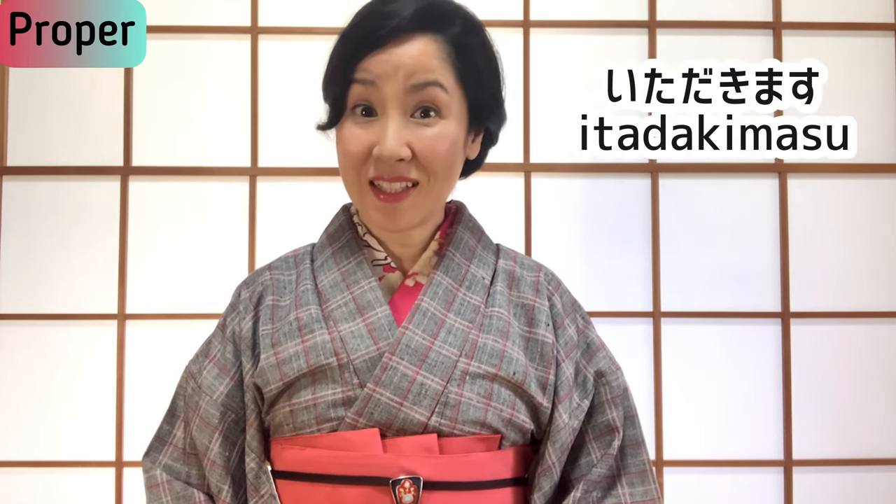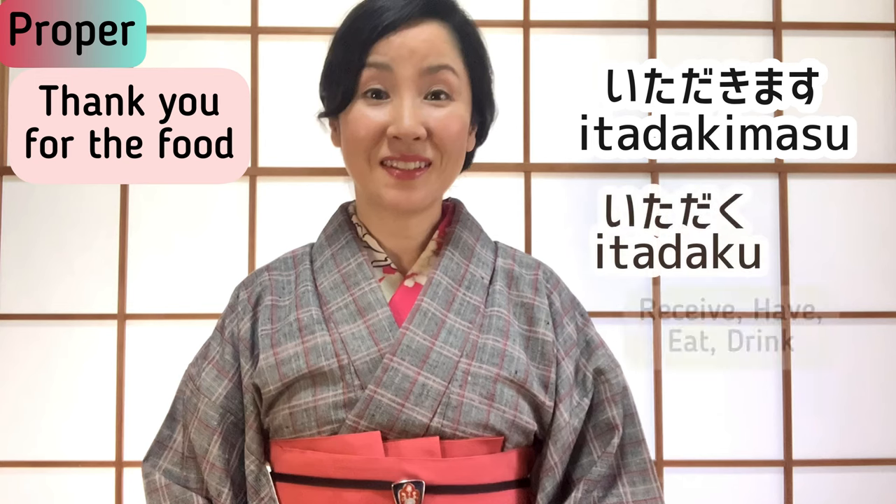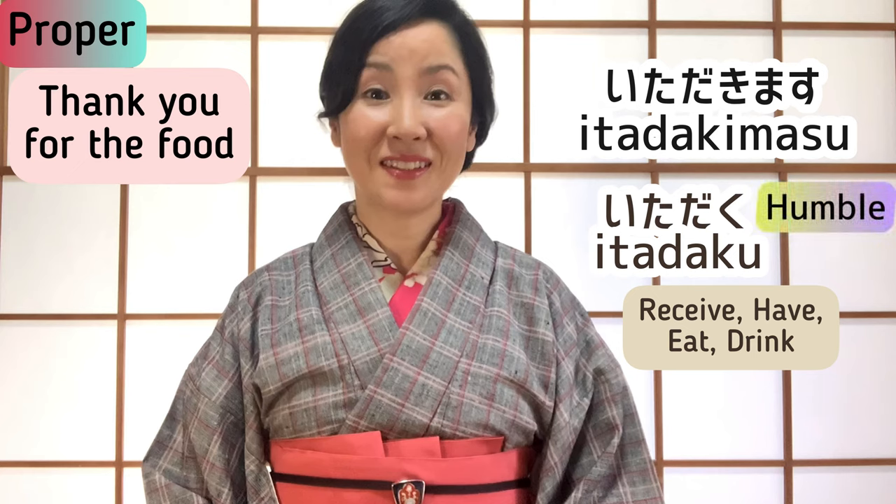Let's get started with today's lesson. Start with the phrase before the meal — we would say: Itadakimasu. Itadakimasu expresses appreciation for the person who prepares the meal and for all the food we eat. Itadakimasu is the original verb, which means receive, have, eat, drink — in a humble form.